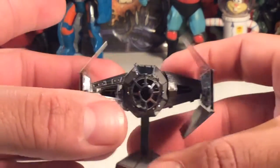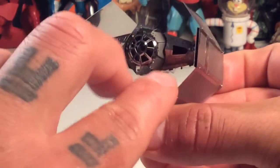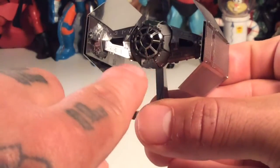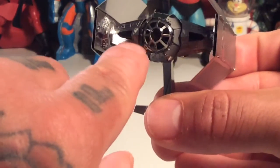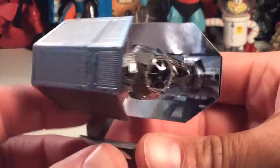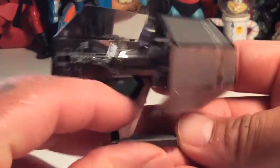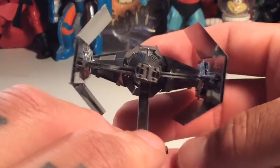There are the two sheets of metal that you get. You put it all together and here's the final product — you've got yourself a nifty Darth Vader TIE Fighter. I screwed up on the little laser guns that go around this area, and those break really easy if you have big hands.